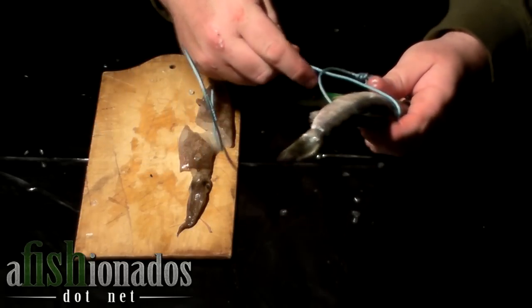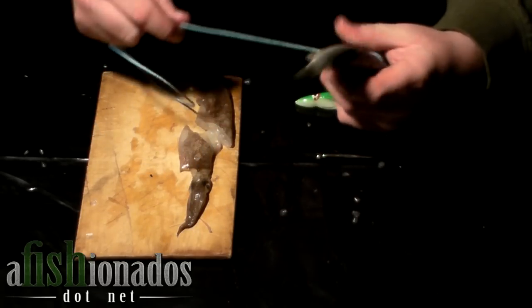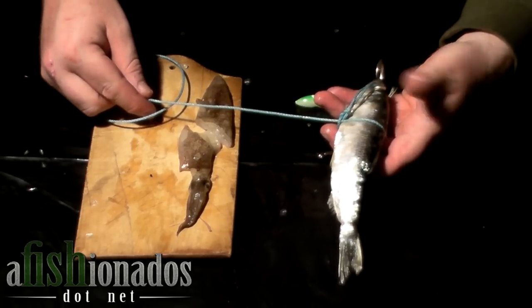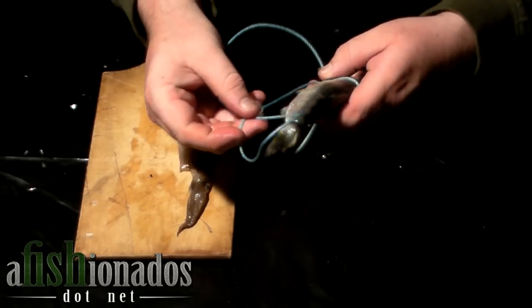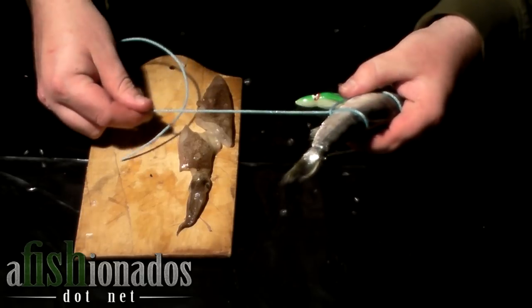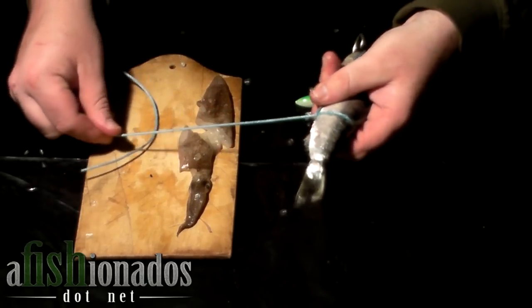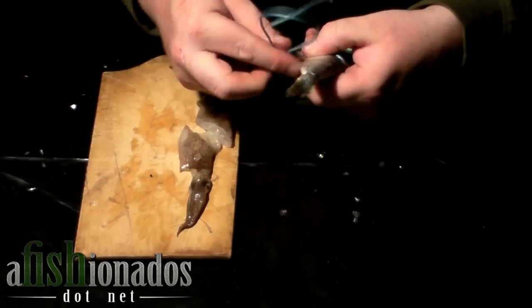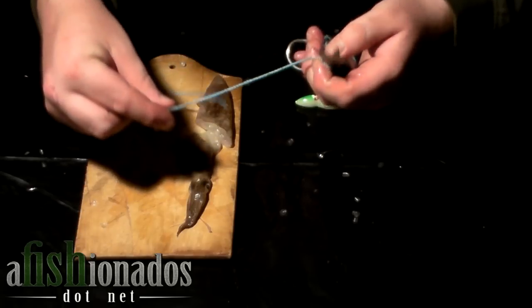I put the first half hitch at the base of the dorsal fin, right in front of the dorsal fin. The second half hitch goes in front of the anal fin, behind the dorsal fin. And the final third half hitch goes around the tail. Nice and snug.